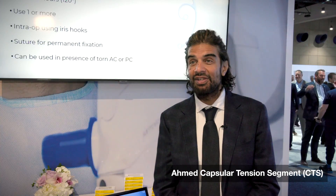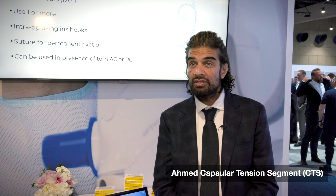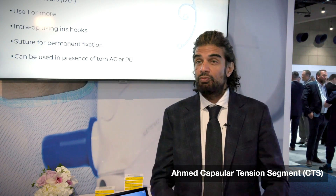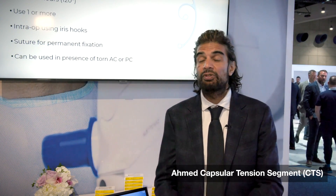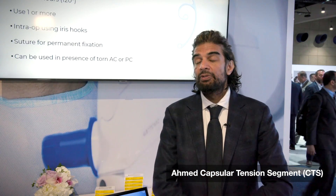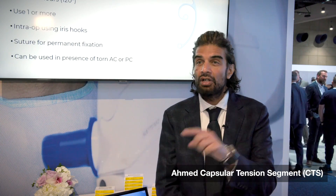Every week in the OR we have cases that need a CTS — a lot of trauma, suture exfoliation, late onset in-the-bag dislocations, and congenital zonulopathies. Recently I've done a three-year-old with Marfan's, with a lens that was three-quarters of the way, half across their pupil. I was able to refixate the bag using one CTS in that case, with a CTR in the bag.